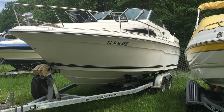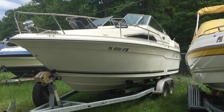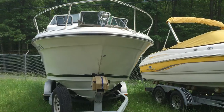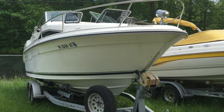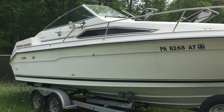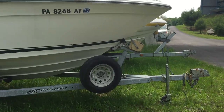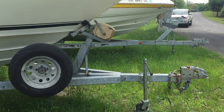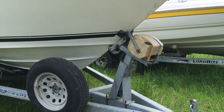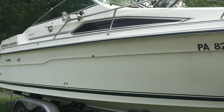This is a 1989 C-Ray Sundancer 220DA. I'm going to do a walk around, show you the outside, and then take a look at the inside. It also comes with a galvanized easy loader, dual axle trailer with an electric winch, which makes it super easy to take in and out.